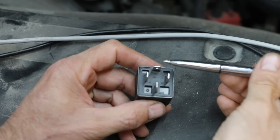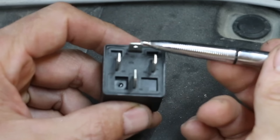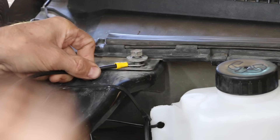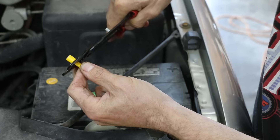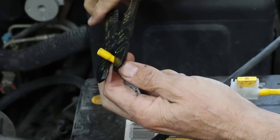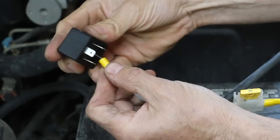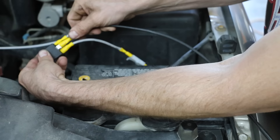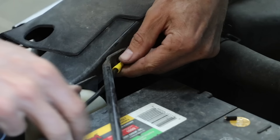Unfortunately, the instructions that came with the hydrogen generator just aren't very clear. The top contact goes to the hydrogen generator. The contact on the right is the one going to our ignition switch. The one on the bottom goes to the battery, and the one on the left is the ground. I'll run the ground wire directly from the hydrogen generator to the frame. For the wire running from the positive battery terminal, I'll install the inline fuse that came with the kit. I'll remove the fuse for now since I'm attaching the wire to the battery, then run the ground wire from the relay to the frame.